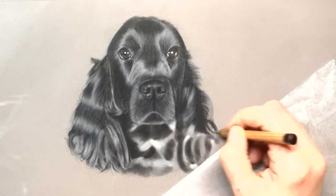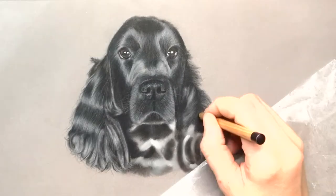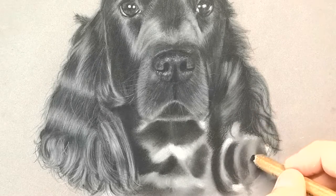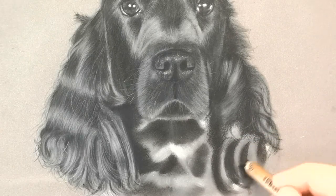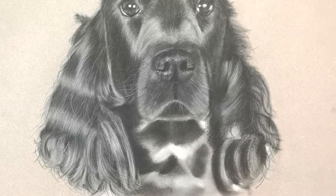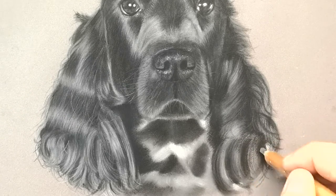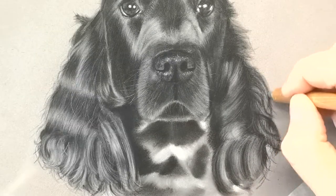Jumping forward now - that was to show you the underpainting, and this is now showing you how I'd apply the Pitt pastels. As you can see I've gone over the whole dog with small fur line strokes in the direction of the fur. Same method as before: putting in the darks first, then the mid-tones, then the highlights, concentrating on the direction and length of the fur. On the ears the strokes are a lot longer than on the nose, then filling in dark areas followed by mid-tones and highlights.